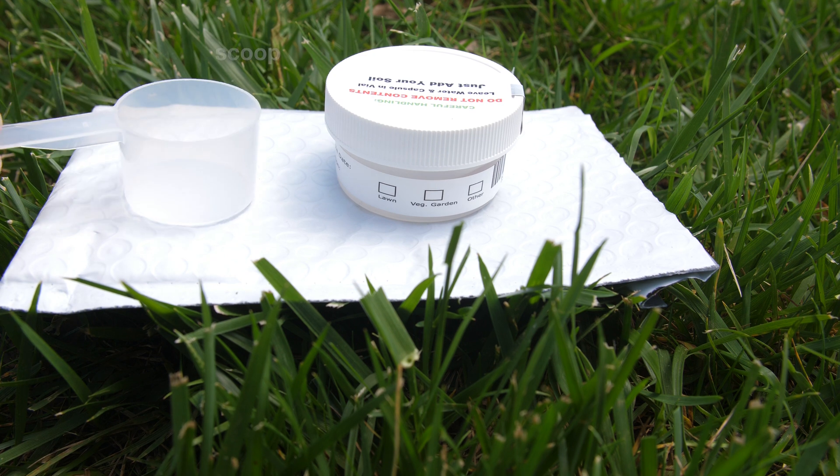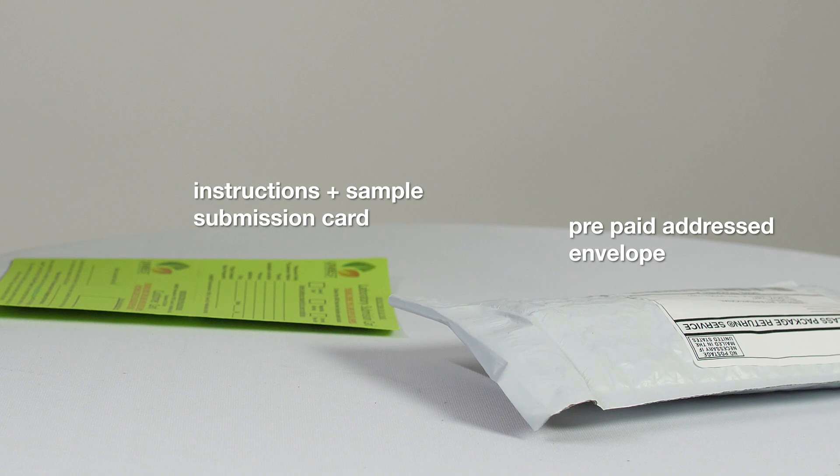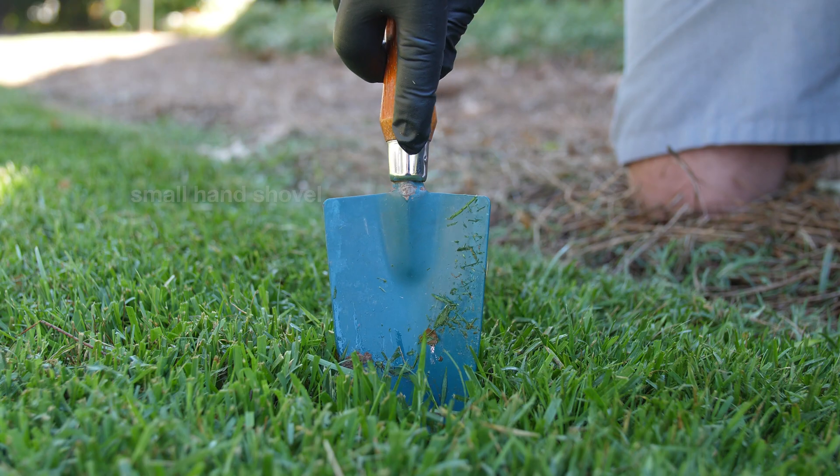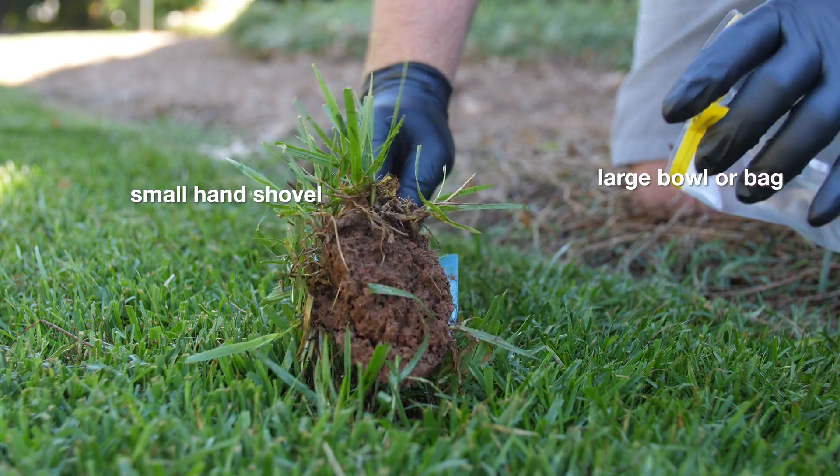Each test kit comes with a scoop, a sample collection jar, a prepaid addressed envelope, instructions, and a sample submission card. You'll also need a small hand shovel and or a large bowl or bag for the samples.